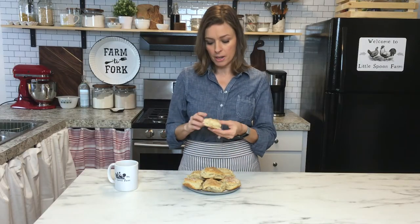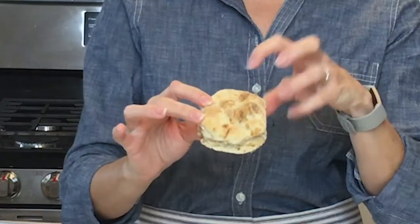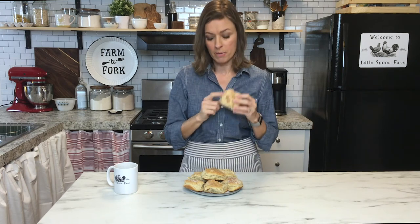I wanted to show you an example of what a biscuit looks like if you don't mix the baking powder, baking soda, and salt in really well. You tend to get these brown spots on the biscuits — almost like little pockets of those ingredients. They don't taste bad, but that's what to look out for. Make sure those are mixed in really well and you won't have any of those spots, like you can see on this one.